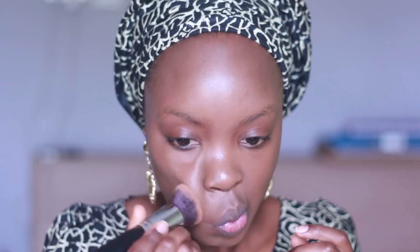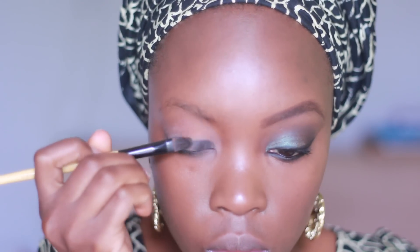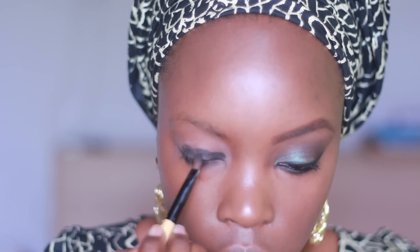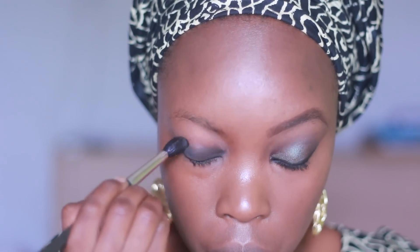Next I'm going to take my Urban Decay primer potion, applying it on my lid and blending. Then for a base I'm going to use a black base — this is a Maybelline gel eyeliner, the usual one I use — applying it with a flat synthetic eyeshadow brush, and then using the MAC 224 brush to blend the edges so I don't have sharp edges.